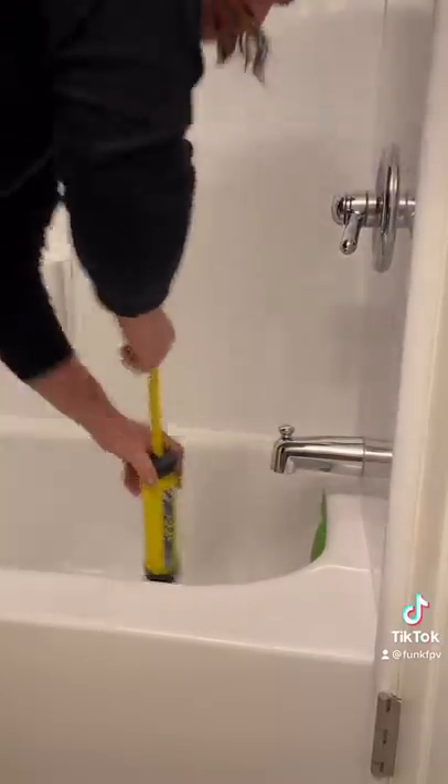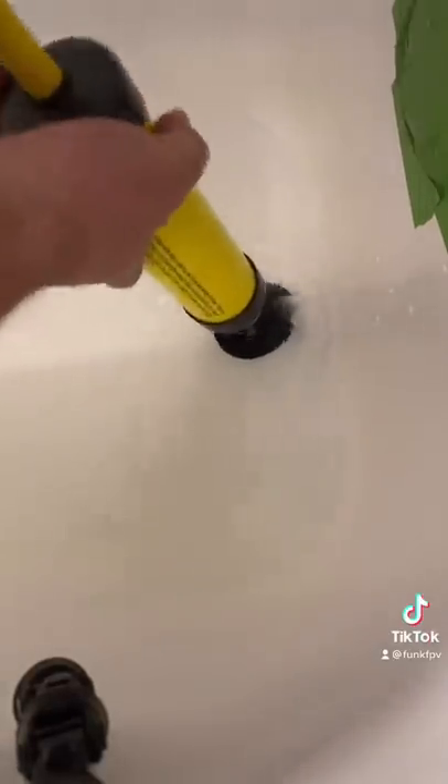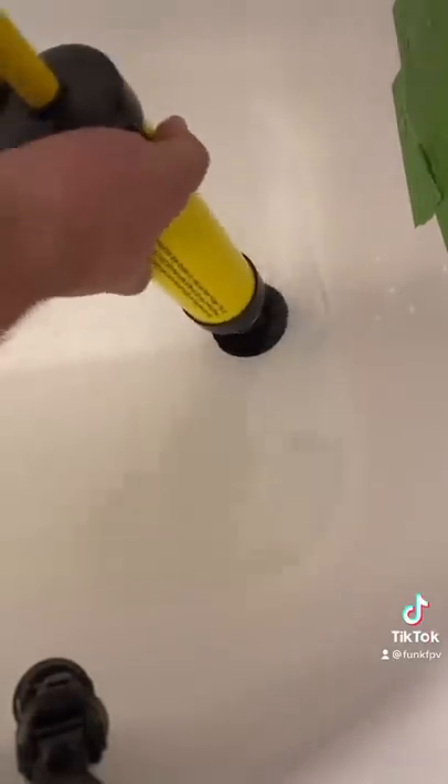Then you just start shoving that water down the drain and sucking it back out again. Rinse and repeat until the water is going down the drain — that's what we're doing here.